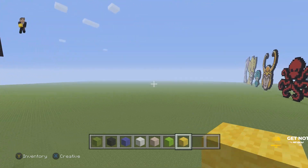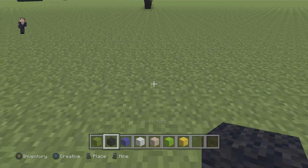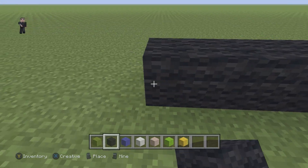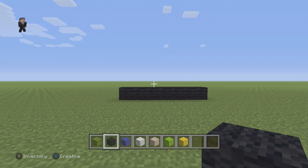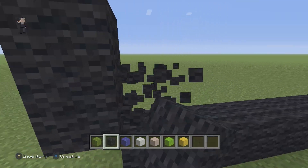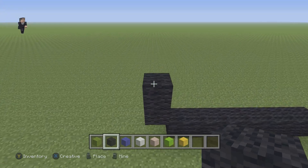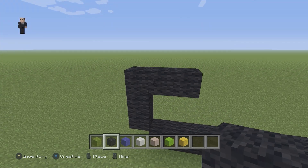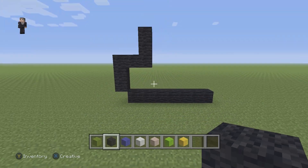We're gonna begin this pixel art by placing seven blocks of black wool. So we're gonna go one, two, three, four, five, six, and seven. After we have that row of seven black wools, on the left side we need to go up by two black wools. Then right above it we're gonna place one, two, three black wools going to the right, and then we're gonna go straight up by two.